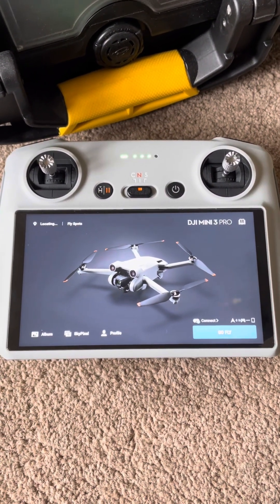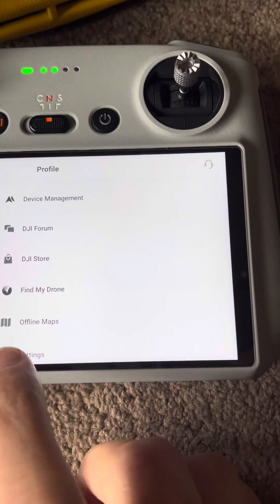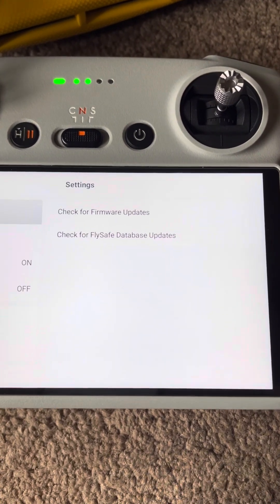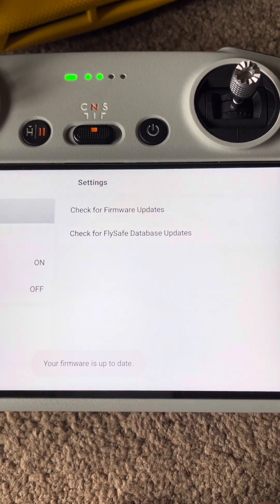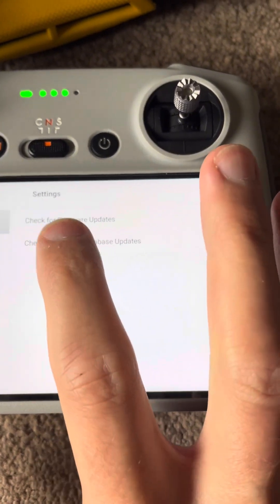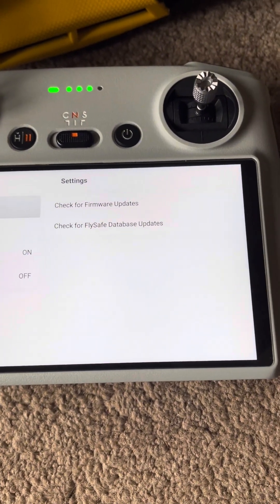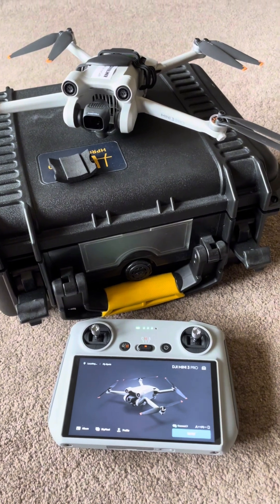Click again on profile, back into settings, check for firmware updates — firmware is up to date. Check the FlySafe database — that's also up to date. So guys, that's the firmware for the DJI Mini 3 Pro updated.